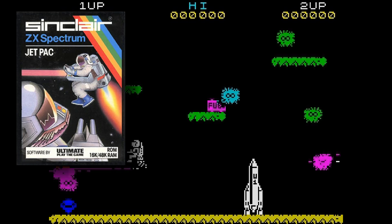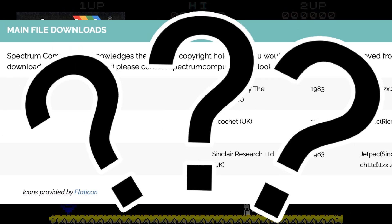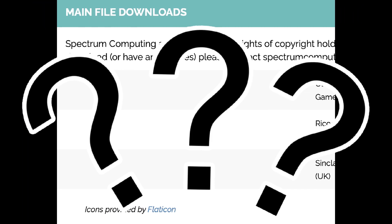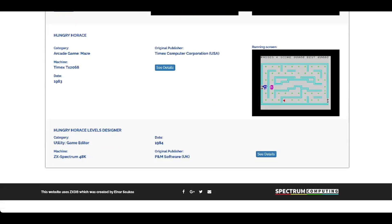Unbelievably, some software, despite being 40 years old, is still fiercely protected by some companies, so some of your favourites may inexplicably not be available — on here anyway. There are dark places on the web where these files can be found, but we don't condone that sort of thing at all.